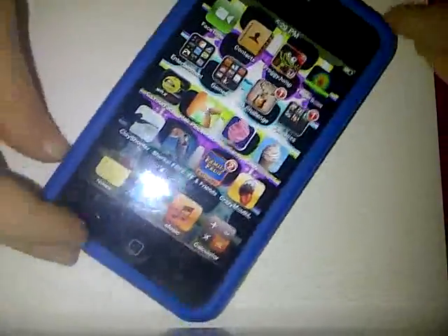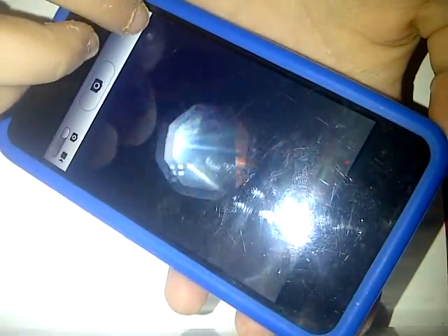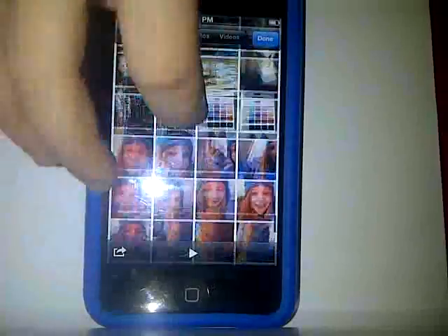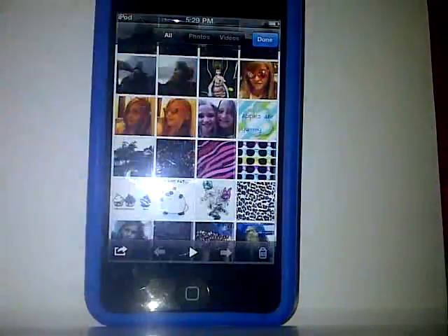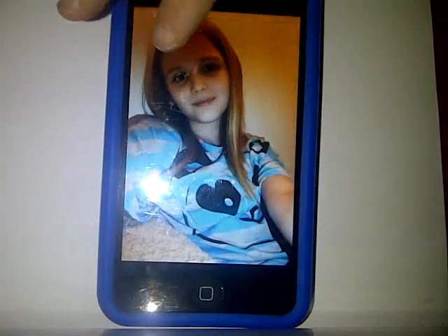So that's pretty much my iPod. I'll show you the background — I have this glasses background. I'll show you where this background is in my files. This is my background, and then my real background is this one. So that's my background.